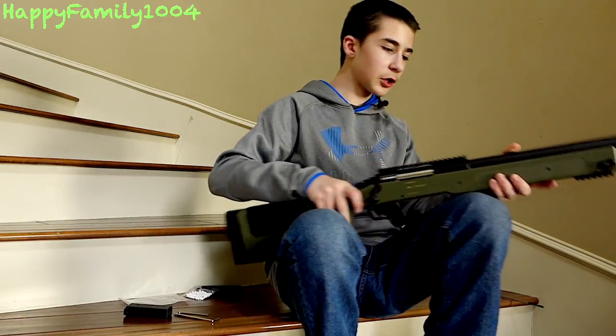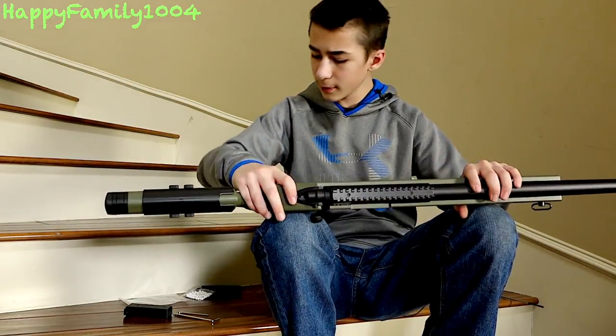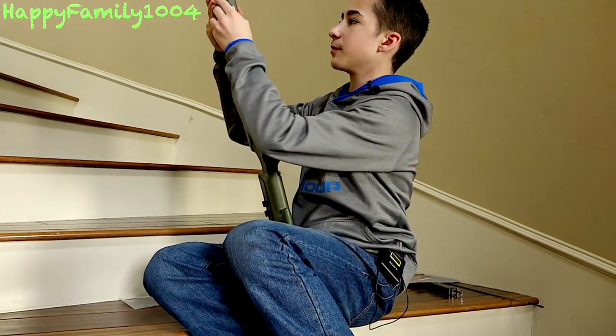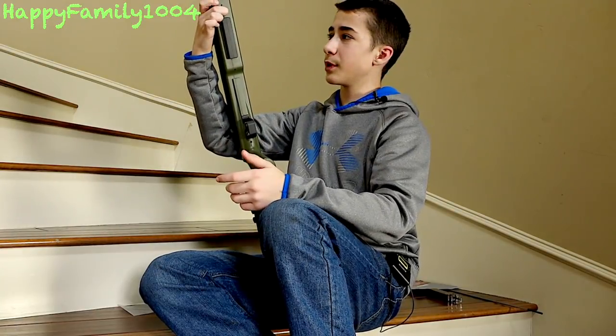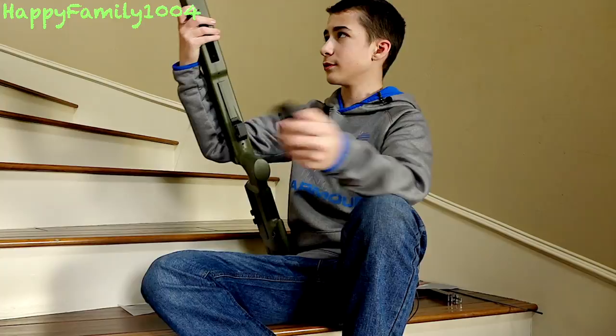There's a top rail for a scope and a bottom rail for a bipod — it does not come with either. The magazine loads in from the bottom simply like that; you press this button to pop it out and pull it out. The magazine holds 27 rounds.